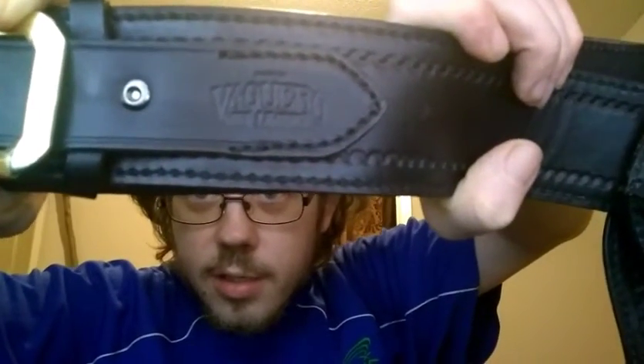This is made by Valero gun leather, out of Texas. I couldn't read the tag backwards at first, especially with it being a bit blurry, but there it is — Valero leather. Hopefully you all can see that.